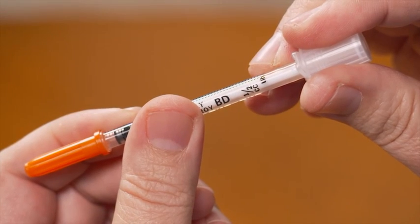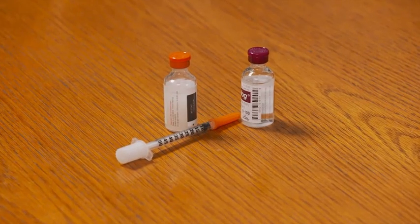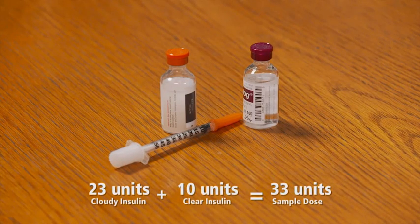For this demonstration, I'll be using a half milliliter BD insulin syringe with the BD Ultrafine 6 millimeter needle, and I'll be mixing two different U-100 insulins: 23 units of cloudy insulin and 10 units of clear insulin for a total dose of 33 units. This is only an example, so be sure to check with your doctor to determine the syringe and the dose that are right for you.